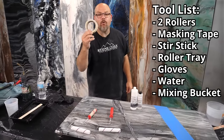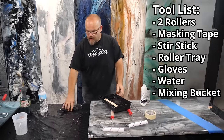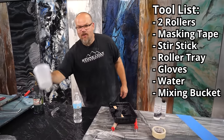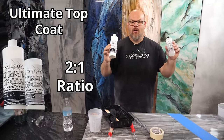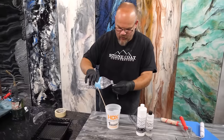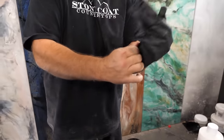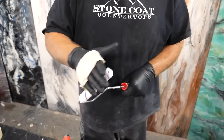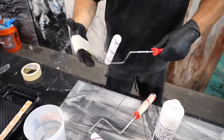You're going to need some masking tape to remove excess lint off your rollers, a stir stick, a roller tray, gloves, a touch of water, and a mixing container. This is a two-to-one ratio — two parts A to one part B, two parts resin and one part hardener. Then I add just a touch of water to thin the material just a hair — up to about 2%, or about a half ounce per kit. I add a little bit of water just for consistency, roll it out, it dissipates, and it makes a very tight finish.